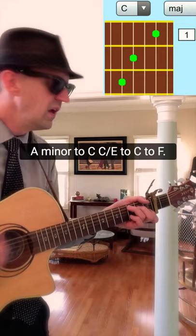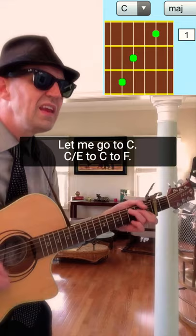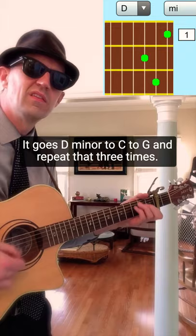Now here's the chorus. It goes A minor to C, C slash E to C to F, and repeat it. A minor, C, C slash E to C to F.